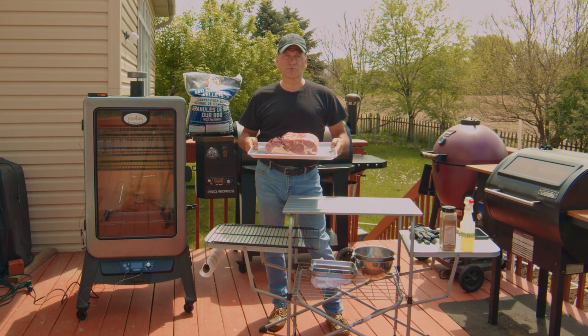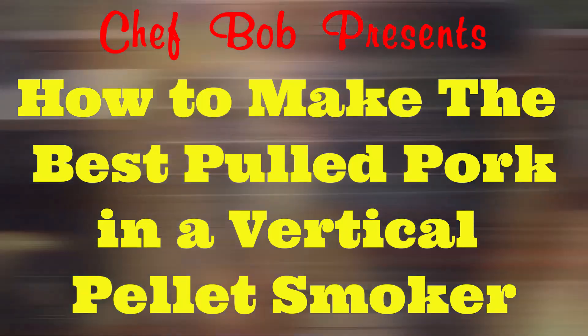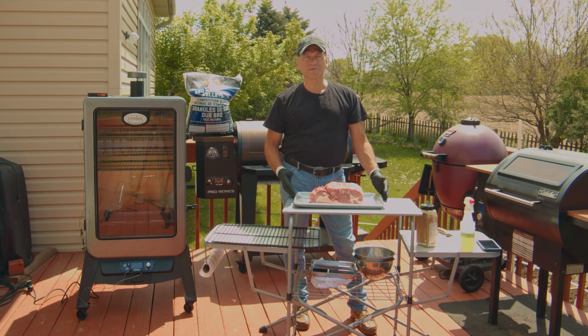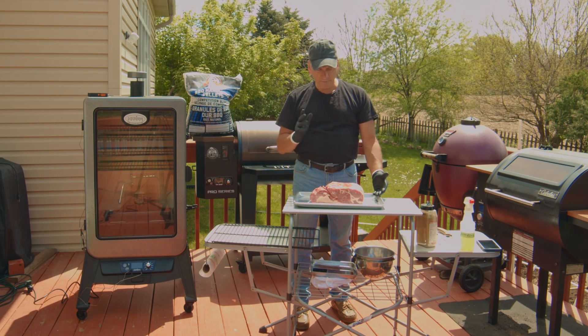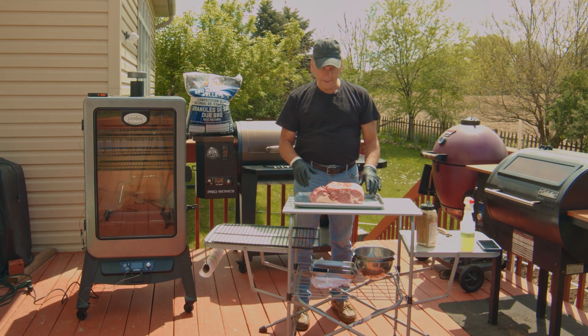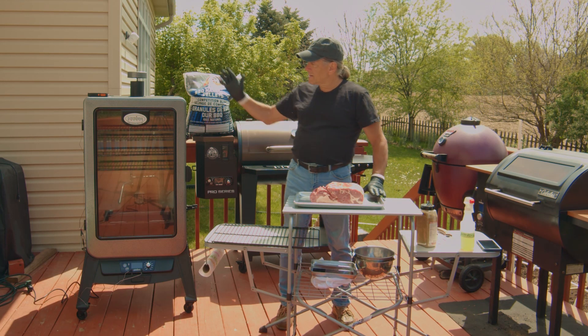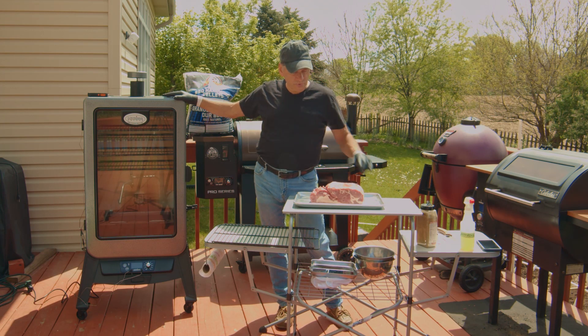Today we're going to make some delicious pulled pork on the vertical pellet smoker. Let's get started. I just have a boneless pork shoulder, or pork butt, about six to seven pounds. We're going to use the Louisiana Grills Vertical Pellet Smoker. I'll talk a little bit about this once we get it seasoned up.